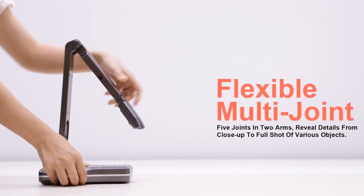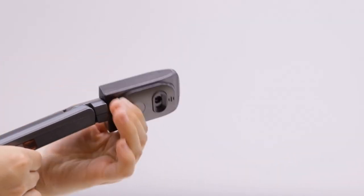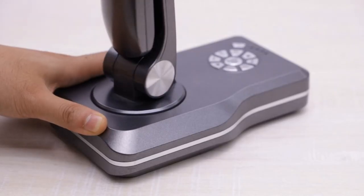Flexible multi-joint puts five joints in two arms. It can display details from close-up view to full shot of various 3D objects. The camera can be rotated flexibly to fit different needs.